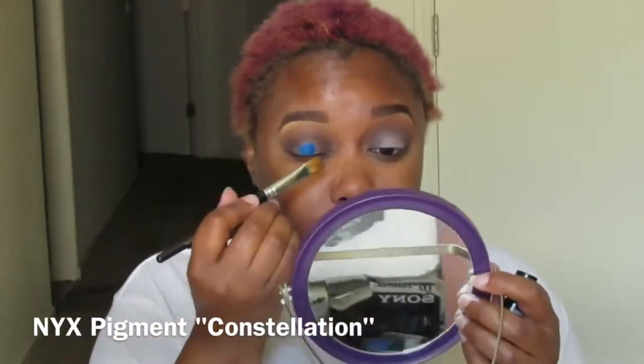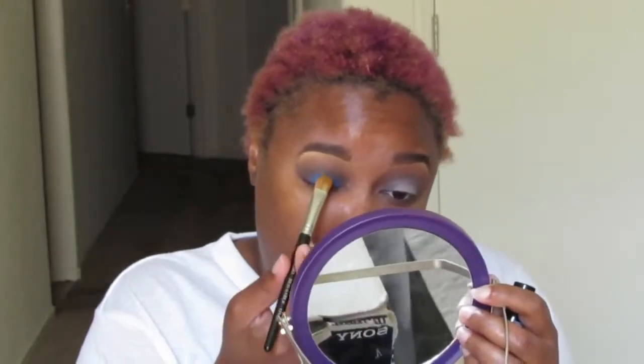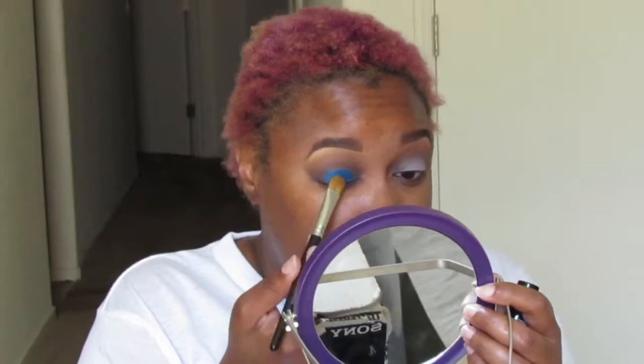Now I'm going in with NYX's loose pigment in the color Constellation. As you can tell from my reaction, this color is so bomb — cobalt blue is like my favorite color, I love this pigment. I'm using NYX's mixing medium to make the pigment adhere to my lid, and I'm using the BH Cosmetics sable-haired brush. This pigment was all over my white shirt — it was a straight mess. But just look at that blue, it's so beautiful.